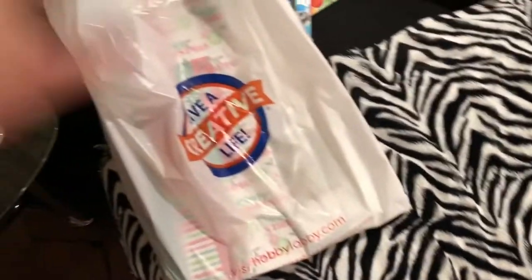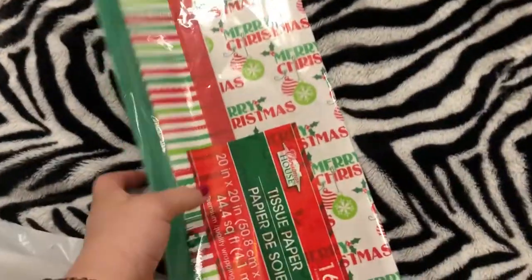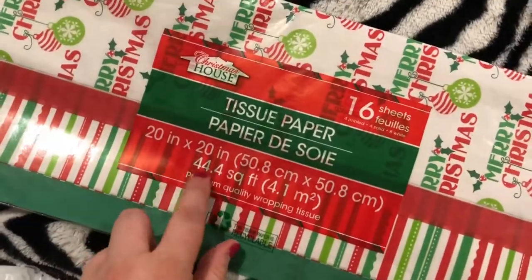So we went to Hobby Lobby and Dollar Tree — and Chili's. I think just those places. I got some stuff, so I'm going to show you guys what I got, because you know I'm a bargain shopper.